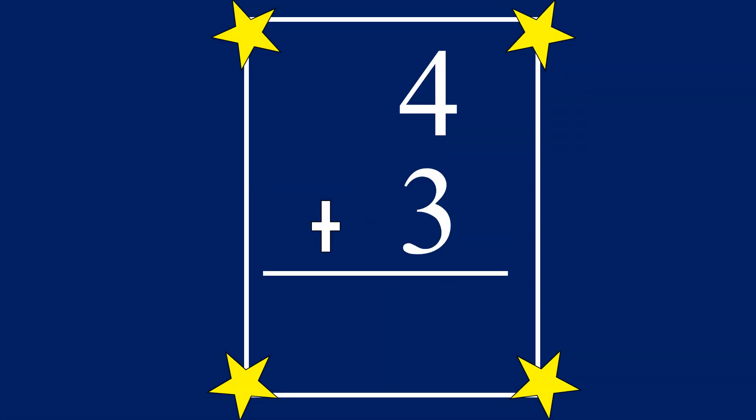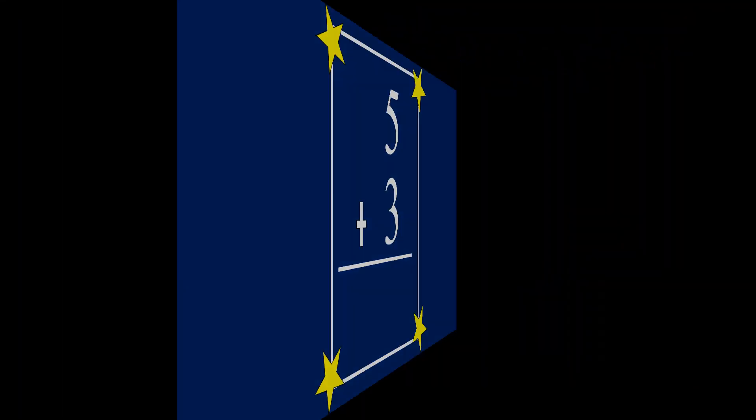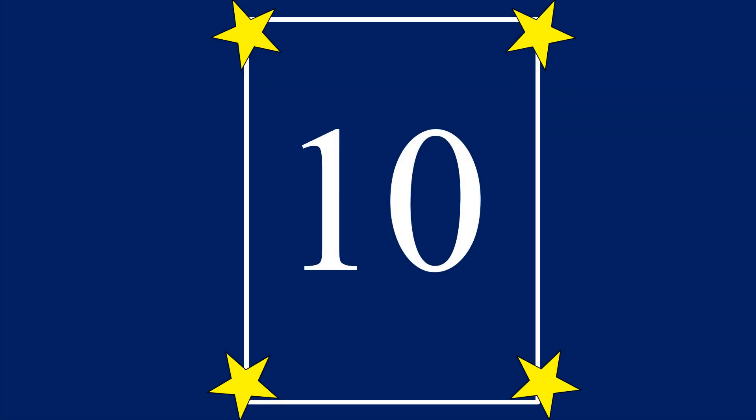4 plus 3 equals 7. 5 plus 3 equals 8. 6 plus 3 equals 9. 7 plus 3 equals 10.